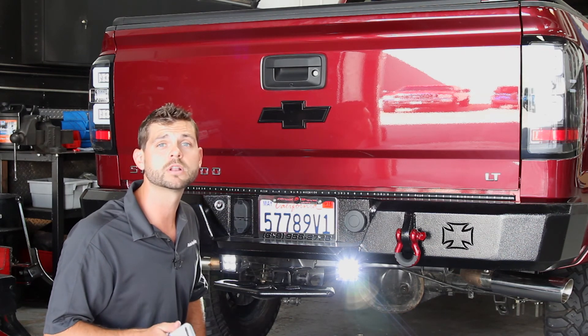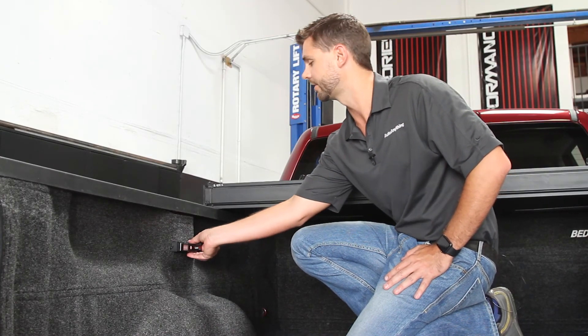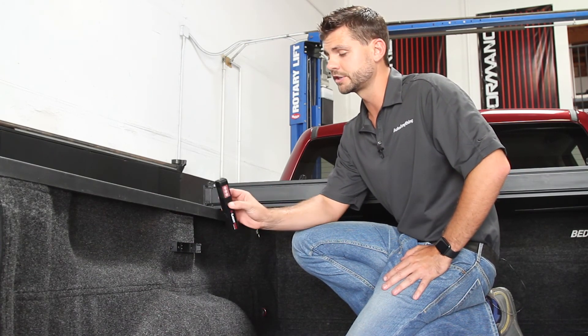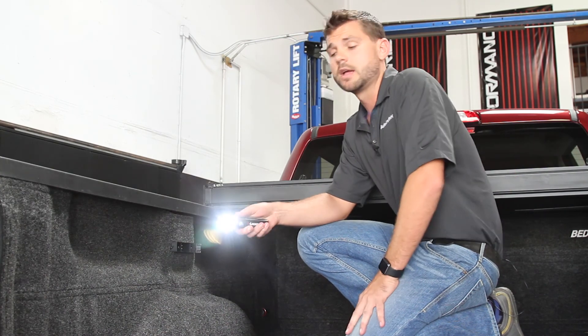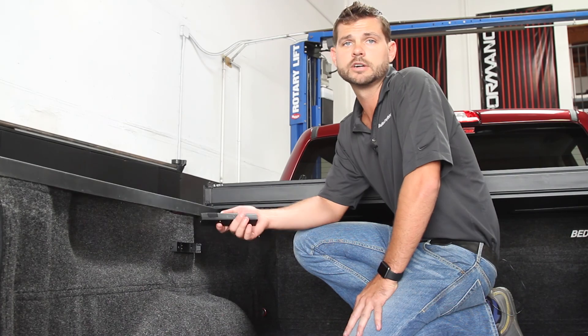I've got one more light to show you guys and it's in the truck bed. We've got this X-Tang E-Lite 500 installed in the truck bed as a utility flashlight — a pretty quality little flashlight made by Rigid Industries. It's got three LEDs and it's extremely bright. It can definitely light up any little job you've got, whether you're working in the truck bed, under the hood, or anywhere else.